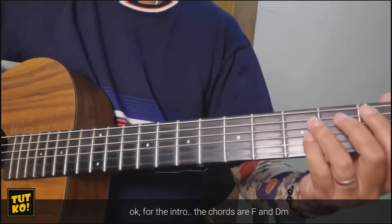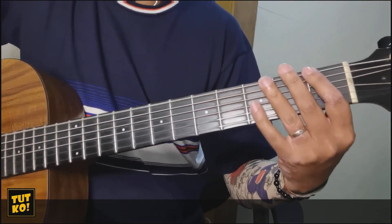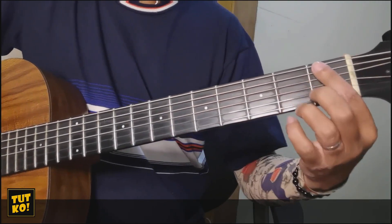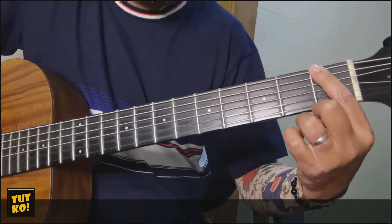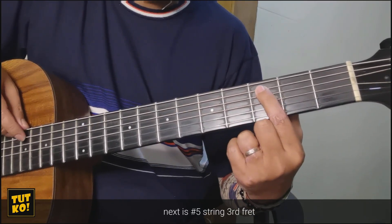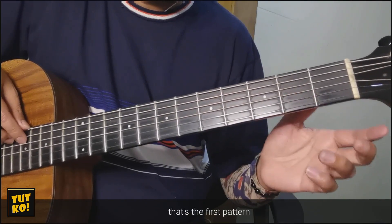Ang course natin sa intro ay F and D minor. So ang ating riff ay, pakita ko muna sa inyo. Nakita nyo dalawang pattern pero halos magkapareho lang. Yung una sa 1st fret ng 6th string, dalawang beses. Tapos number 5 string open, number 5 open, number 5 3rd fret. Tapos number 4 2nd fret. Yun yung 1st pattern.